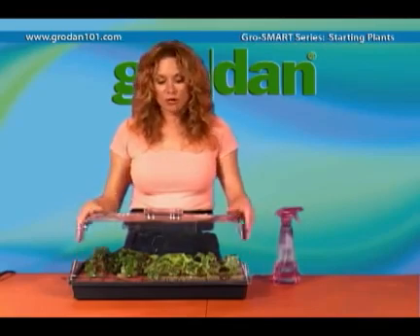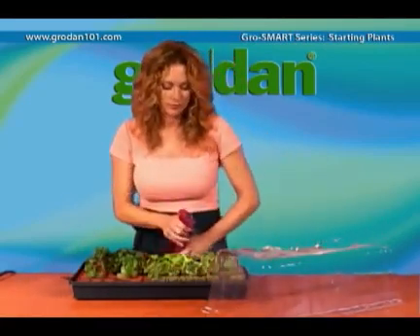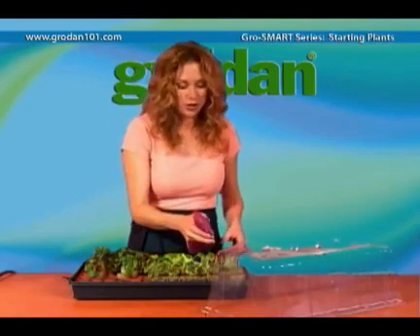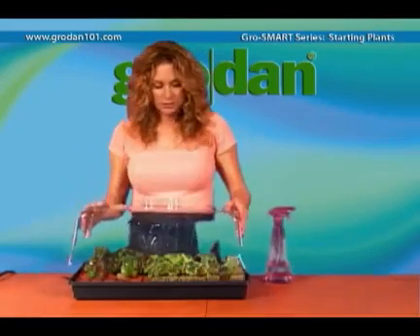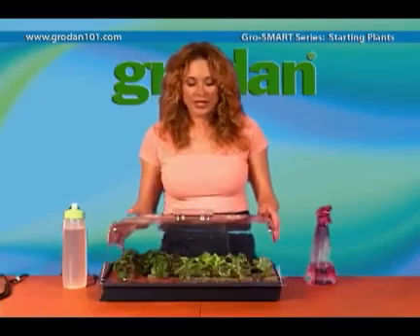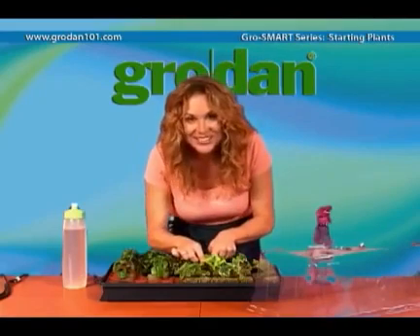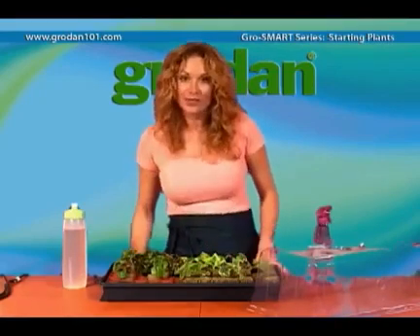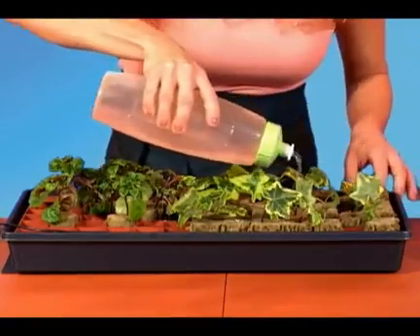Once the first week is over, I mist the cubes — a little extra on the corners because they tend to dry out first. You can also set a garden hose on mist. Once the seedling has germinated or the cutting is stuck — once you gently tug on it — then it's time to give them some food. Remember a quarter strength nutrient.